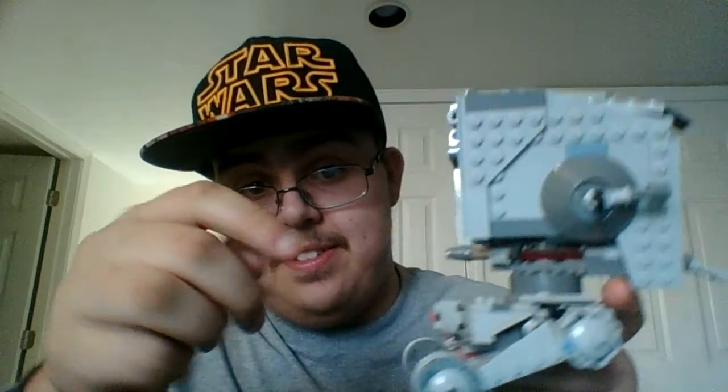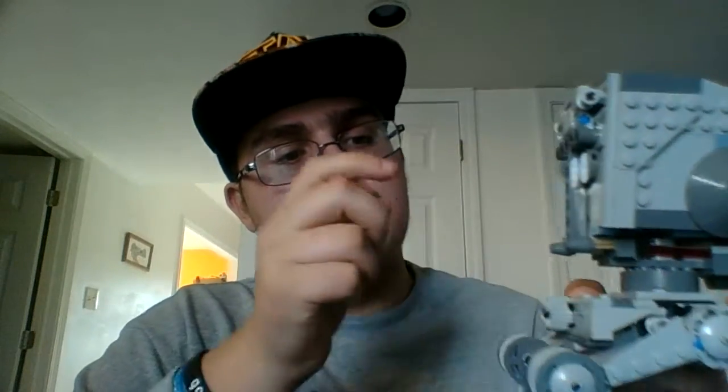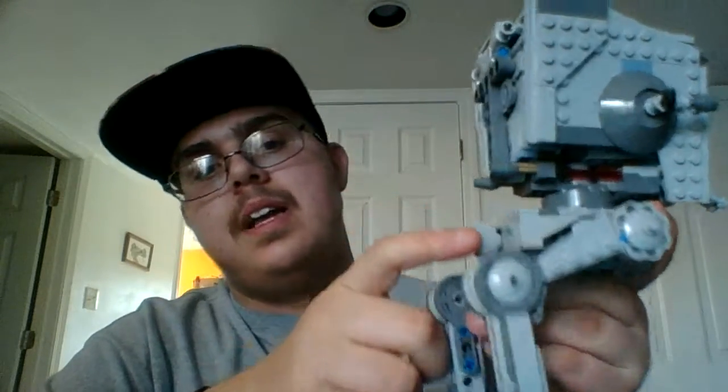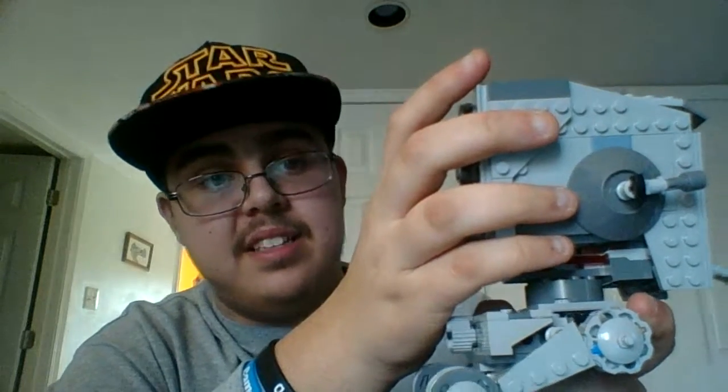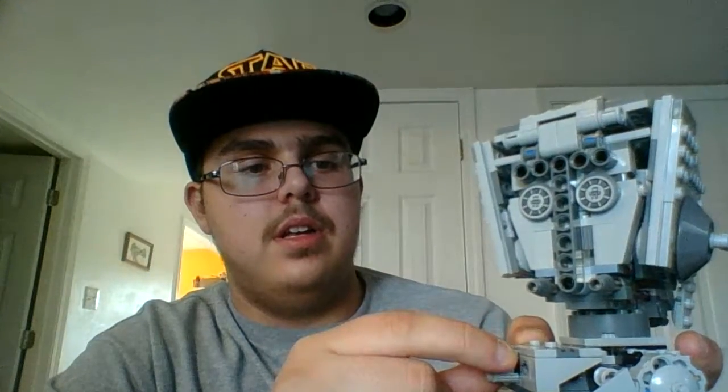One thing I forgot — this will come in handy. Watch: this piece right here gets to move this whole head of the AT-ST Walker. So I'm going to turn it — if I turn it left, it turns right; and then when I turn it right, it turns left. And then there's the back.